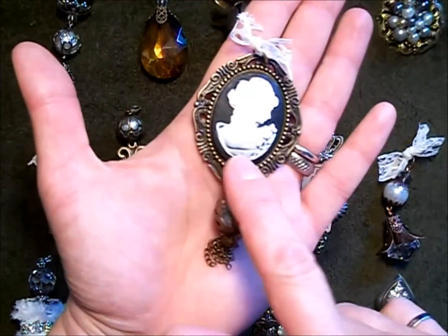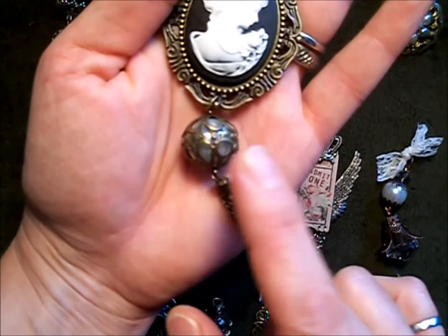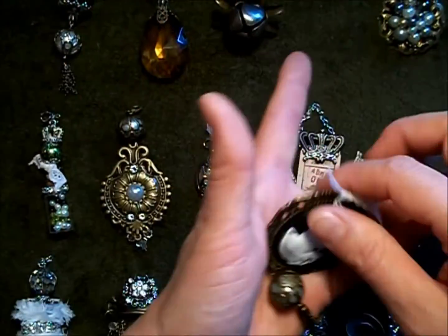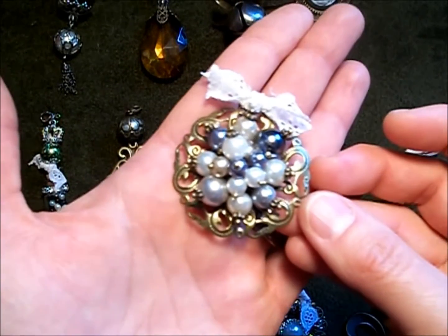I'm sure you're all familiar with this cameo frame and cameo. I did the same thing here — broke this filigree bead in half and put a pearl in the center.